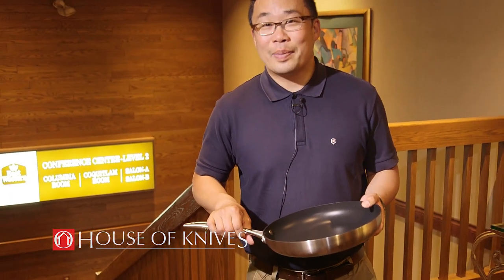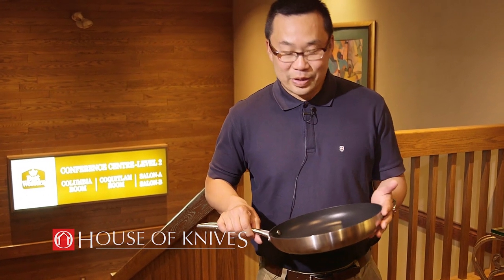I used to buy cheap fry pans all the time, and when I use this at home, it's amazing that the investment you make lasts a long time. You can find this at your local House of Knives.